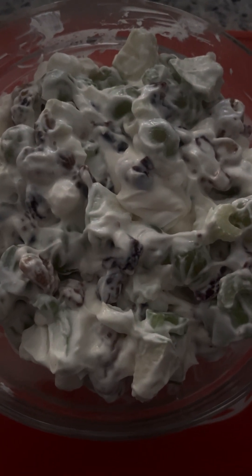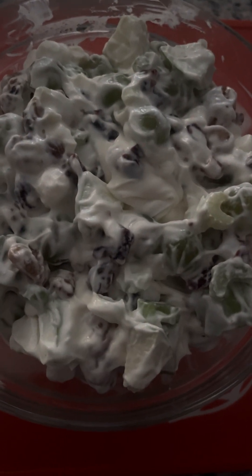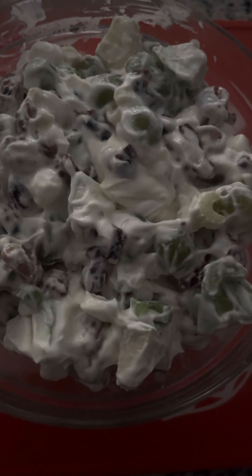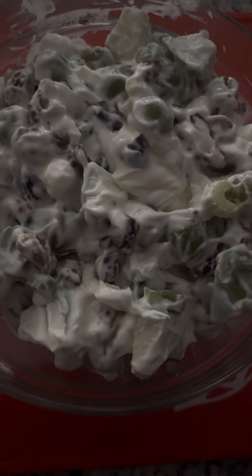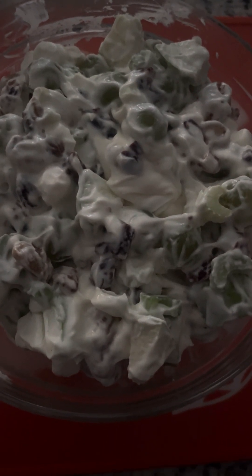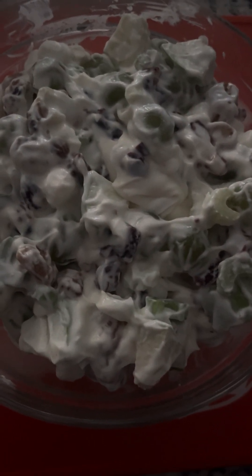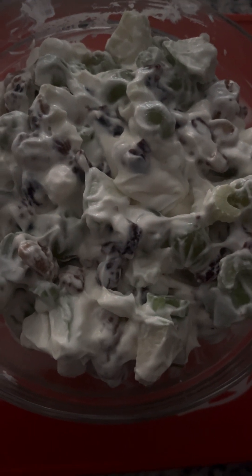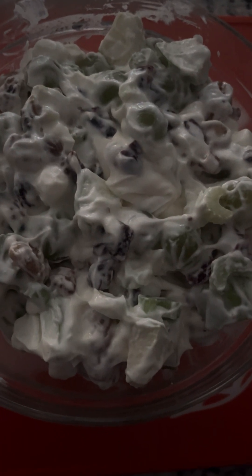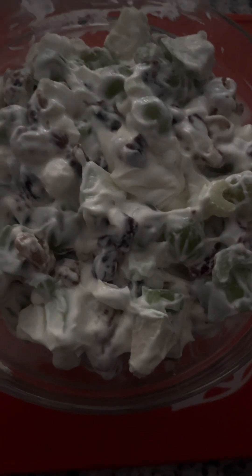I used mayonnaise and Cool Whip, but you could use mayonnaise with Greek yogurt or sour cream — or just use any one of those on its own. There are different variations depending on your likes and dislikes. This salad was actually created in the 1800s at a hotel called the Waldorf. It sounds like a really weird combination — mayonnaise, celery, and grapes — but it just works. It took me over 20 years to try it, but I'm glad I finally did.